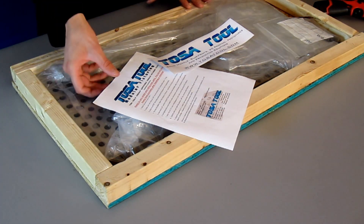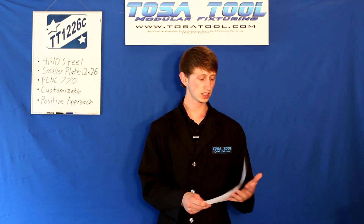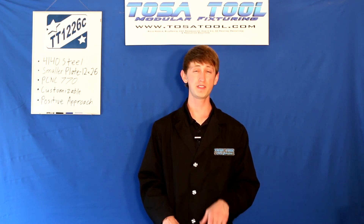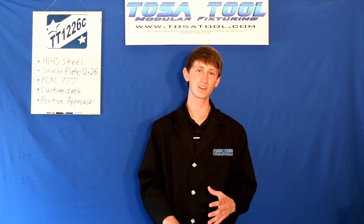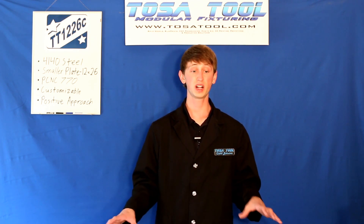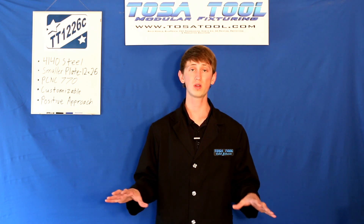So there are a couple things in here. First is the installation instruction sheet. The first thing it says is always be careful when lifting these plates — they're very heavy. I brought this one in and weighed it and it was 50 pounds. It's definitely lighter than the large plates, but still always have help when lifting it or moving it around on the table.